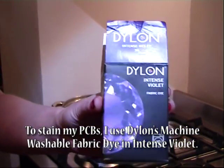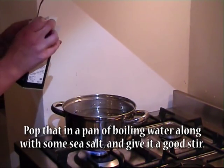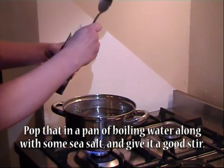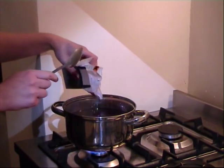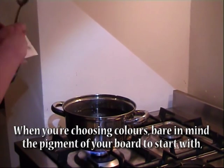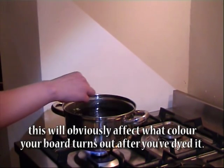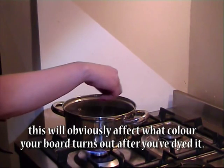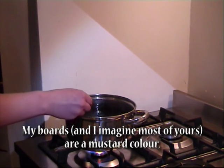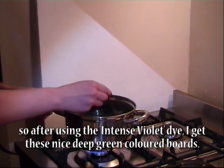To stain my PCBs I used Dylon's machine washable fabric dye in Intense Violet. Pop that in a pan of boiling water along with some sea salt and give it a good stir. When you're choosing colours, bear in mind the pigment of your board to start with, as this will obviously affect what colour your board turns out after dyeing. My boards — and I imagine most of yours — are a mustard colour, so after using the Intense Violet dye I get these nice deep green coloured boards.